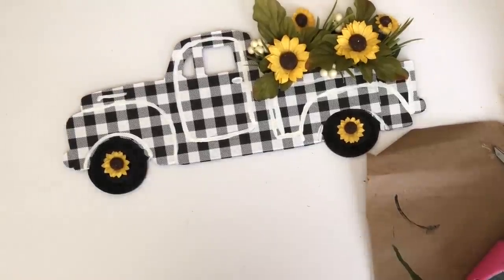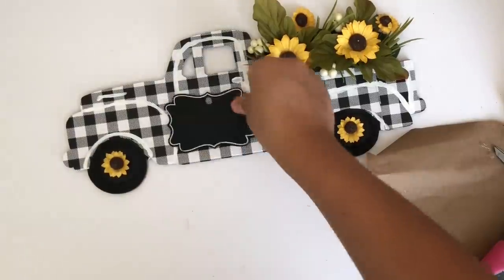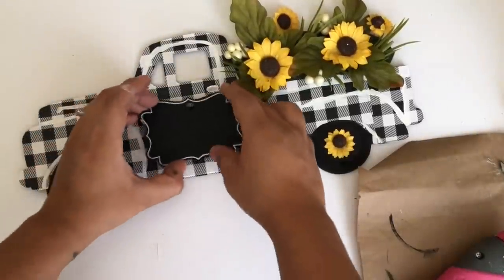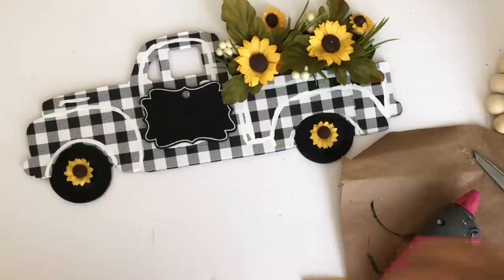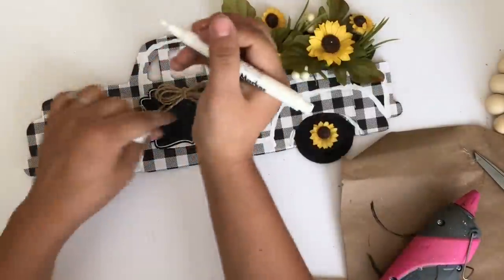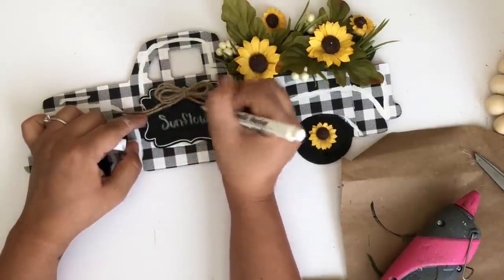The next thing I'll be adding is this chalkboard tag that I got from Dollar Tree. I'll glue it in the center and to cover the hole I'll add a jute string bow. I'm using a paint marker I got from Dollar Tree to write 'Flowers — 5 cents.'